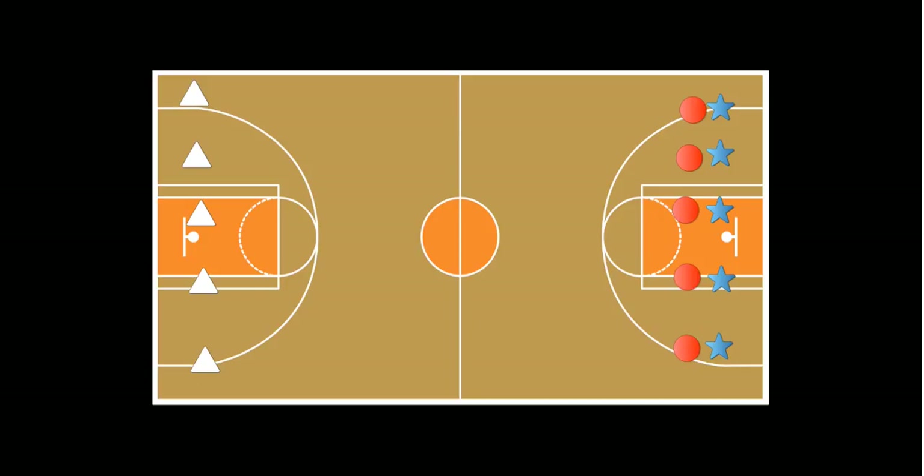On the signal, the first person in line rolls their bowling ball and tries to knock down the bowling pin. If they knock it down, that team gets one point.